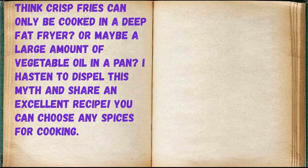Think crispy fries can only be cooked in a deep fat fryer or maybe a large amount of vegetable oil in a pan? I hasten to dispel this myth and share an excellent recipe. You can choose any spices for cooking.